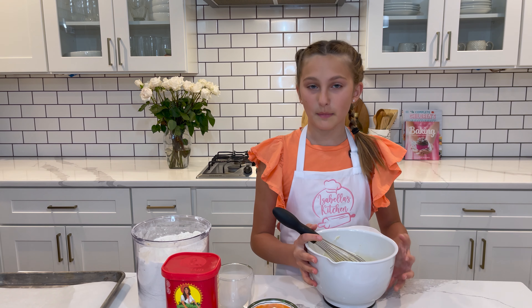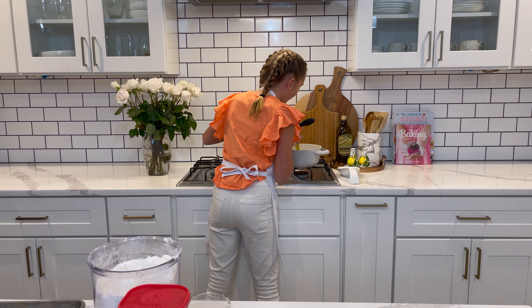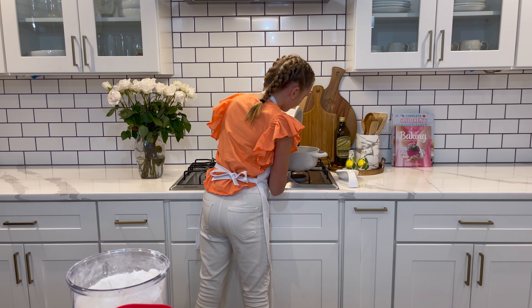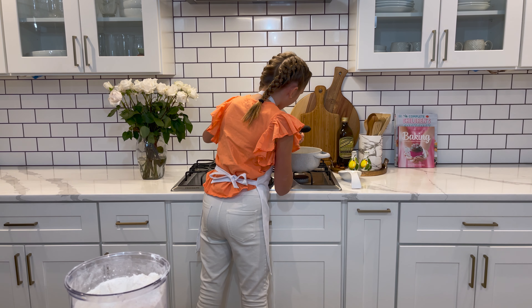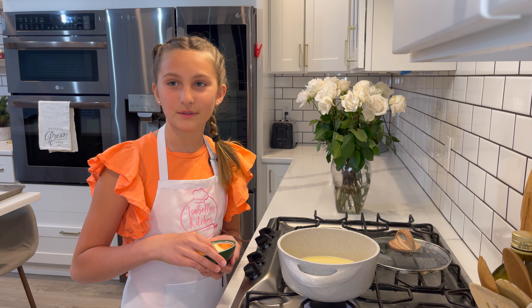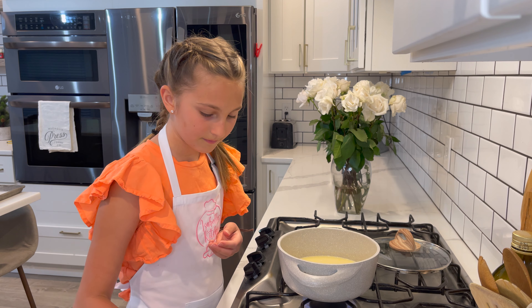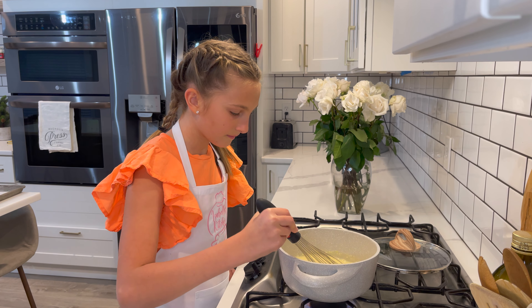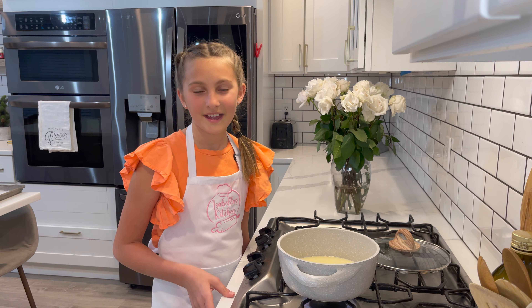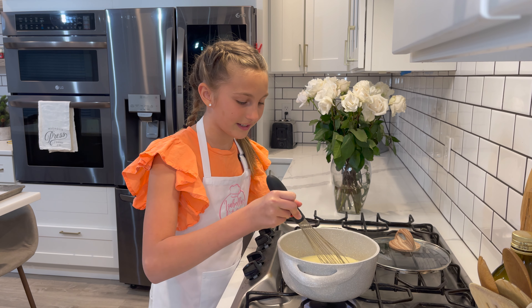I'm going to add six more ounces of milk and transfer it into my pot. Now I'm going to put in two tablespoons of butter. Set your heat on low and simmer until your mixture gets thick.